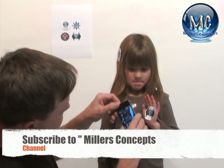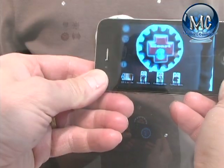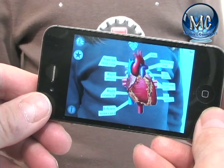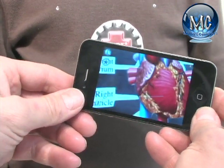Let's do your heart first. So you scan in the heart, and students can actually see what the heart looks like on the body. You can see the name of the heart, parts of the heart, and all kinds of things. It's all educational.